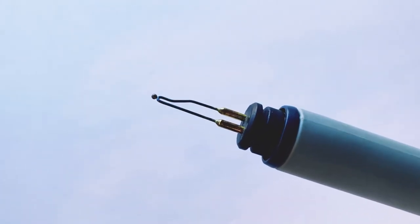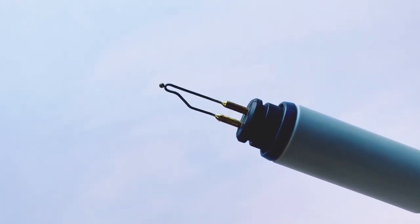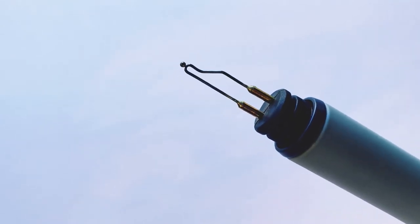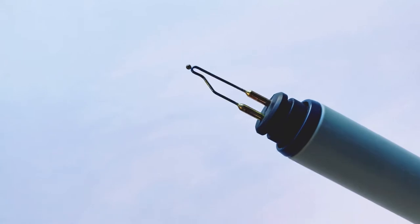Hi there. I want to share with you how this nib burns. This is referred to as the ballpoint nib, and I want to show you what techniques it tends to naturally burn best.